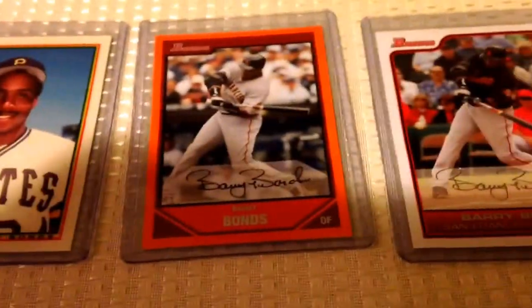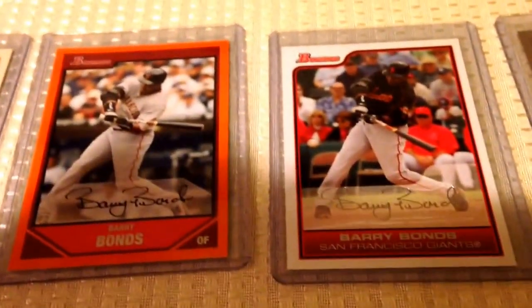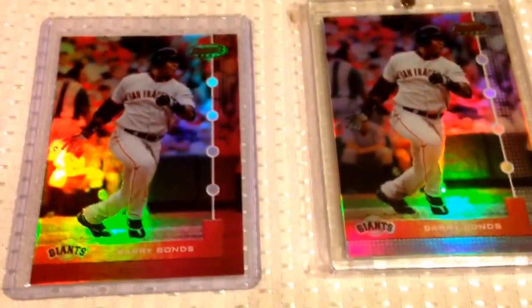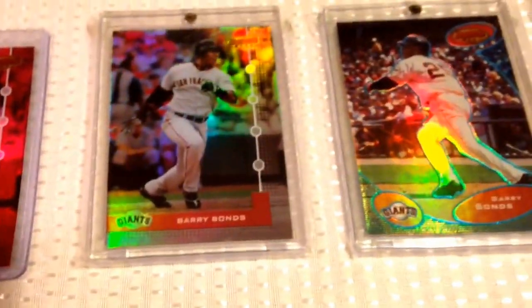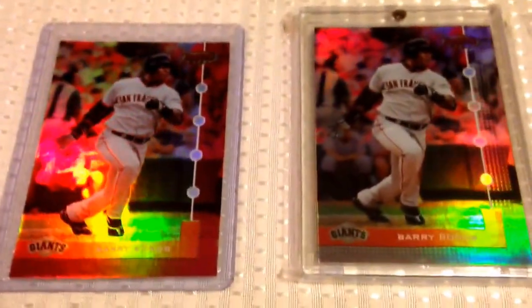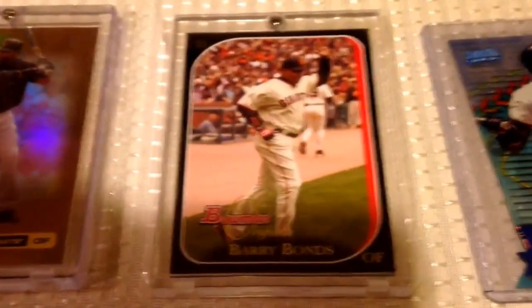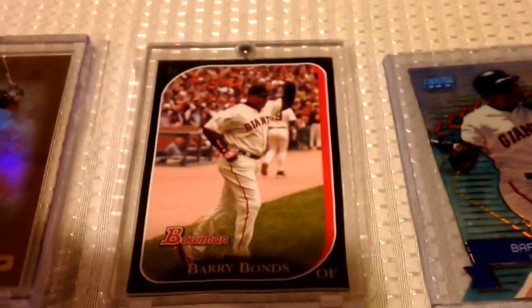And then I got a Bowman Tiffany, and some different Bowman parallels. Those are kind of tough. This one's nice — it's numbered to 52, that's a tough parallel right there. And then we go into the Bowman's Best. After 1999, there were no non-refractor Bowman's Best cards, so these are all the parallels to the base card. Most of these are numbered like 100 or less. We've got the blue, the gold. And that one year they did the Bowman Originals — that's a black parallel.